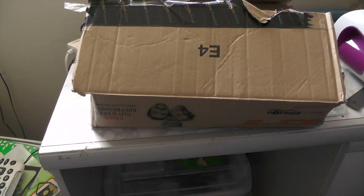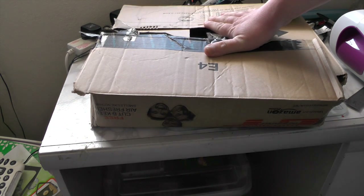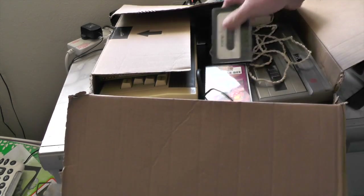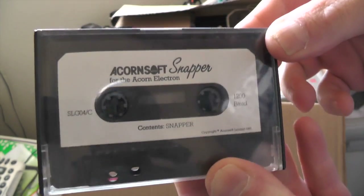Hello everybody, welcome back to another video — Retro Game at JL78 back again. I got some feedback the other day, let's unbox it. We've got some retro gaming goodness, let's take a closer look. We have Acornsoft Snapper — that's like a Pac-Man clone.